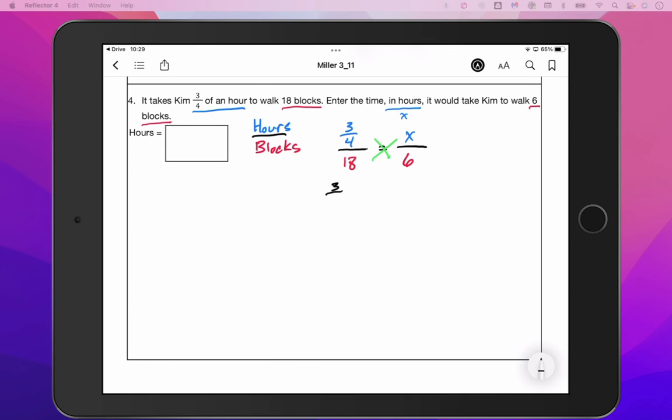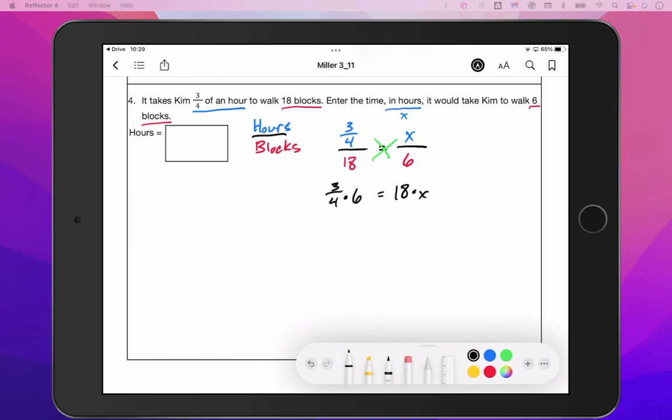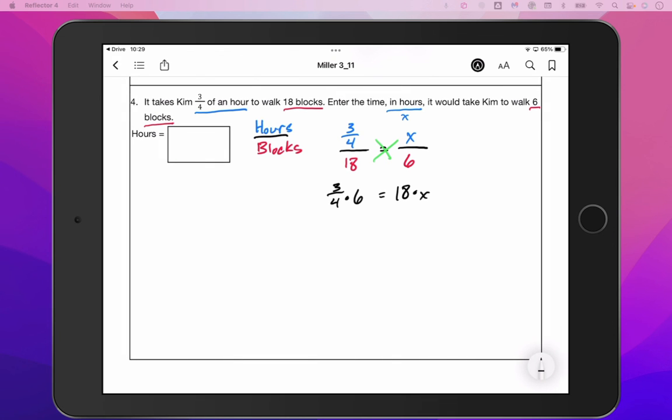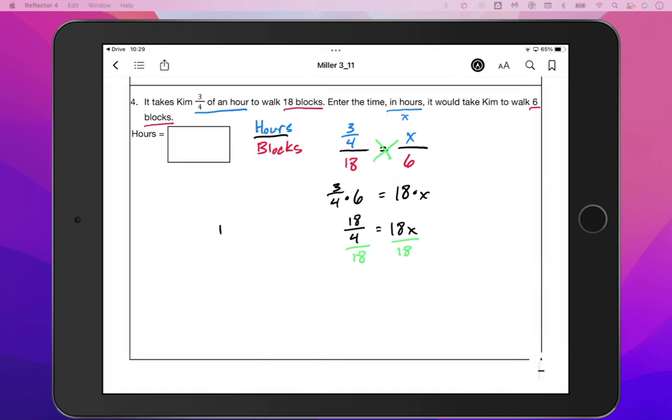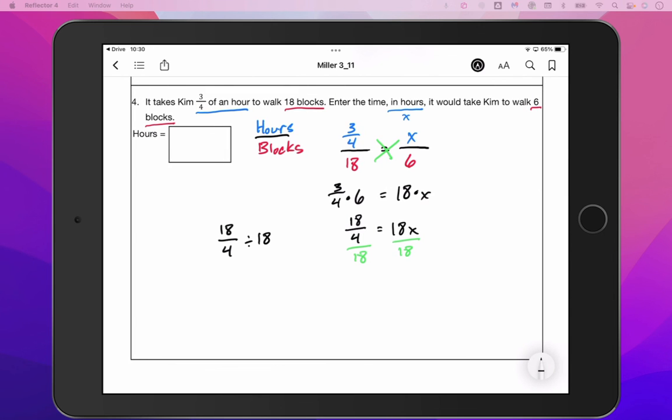All we need to do is cross multiply and divide. So we've got three fourths times six equals 18 times X. Three fourths times six gives us 18 over four equals 18X. The last piece is to divide both sides by 18. We can put 18 over four divided by 18 in our calculator, and what we get is one fourth. So it will take Kim one fourth of an hour to walk six blocks.